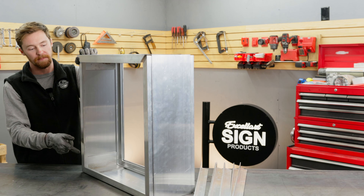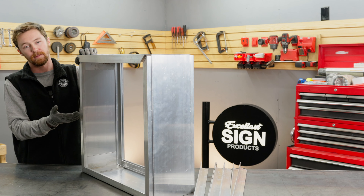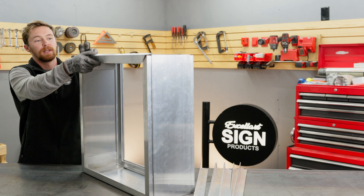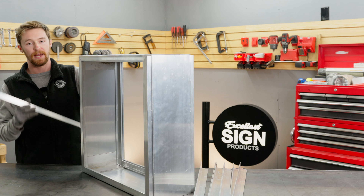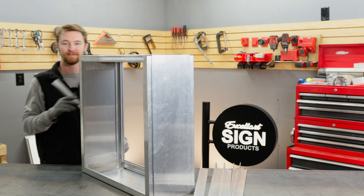This gives you access to power supplies, mounting, or LEDs if you need to replace them, or even remove and replace the face material if it becomes damaged. This is our ECDF sign kit and LF retainer option. If you have any questions, please call or email us. Thanks for watching.